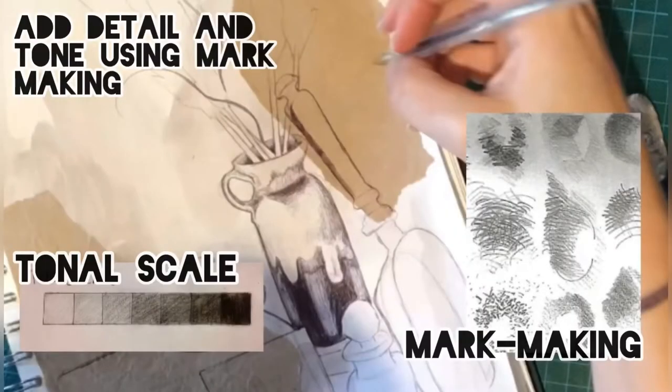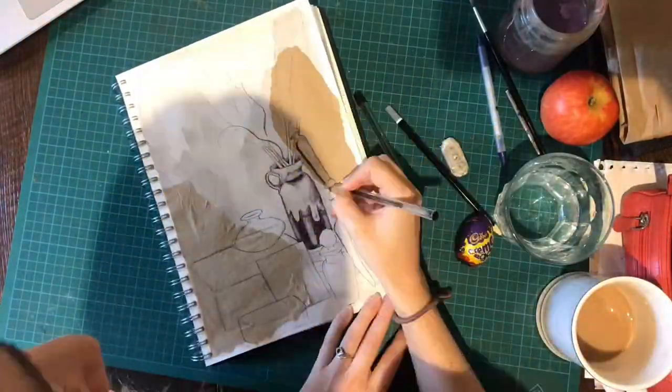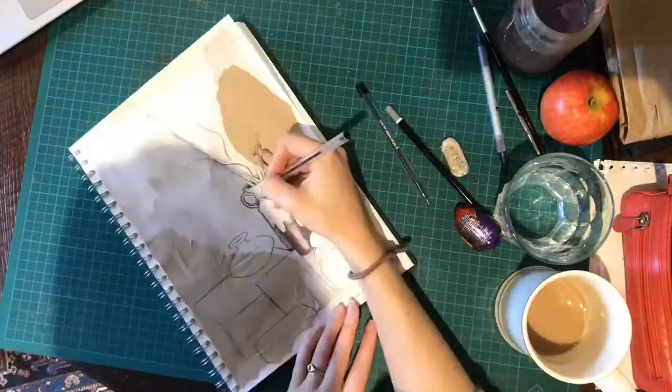As with any drawing, use mark making and shading to add tone and detail to your work. Remember to keep looking at what's in front of you, otherwise things might start to go wrong.